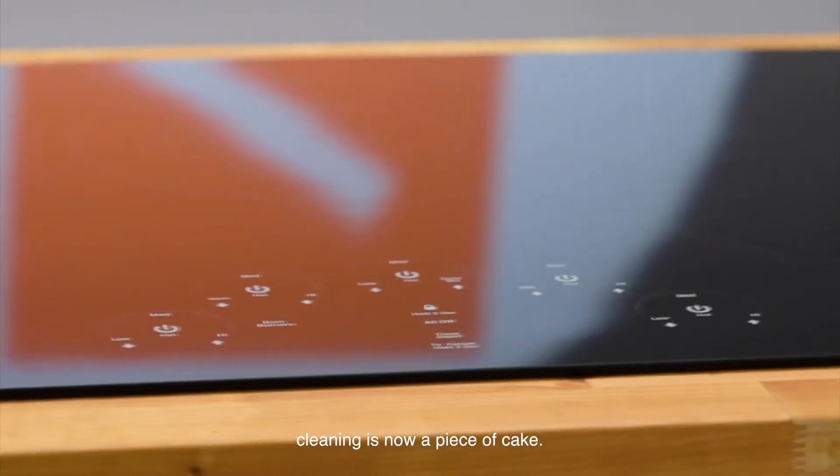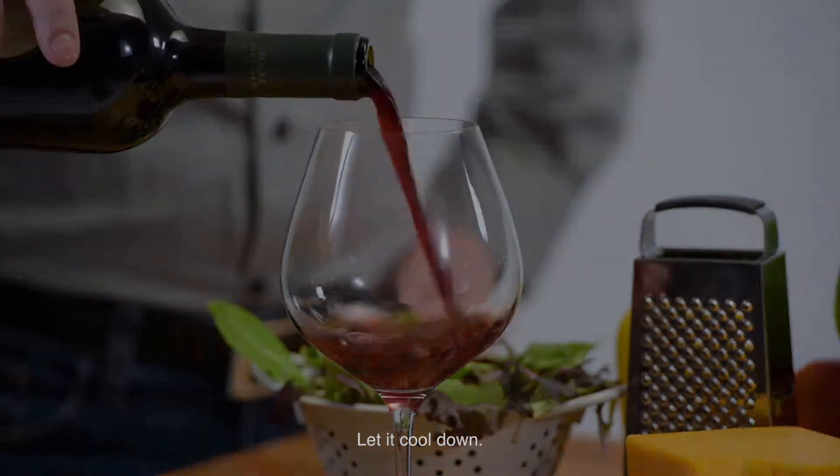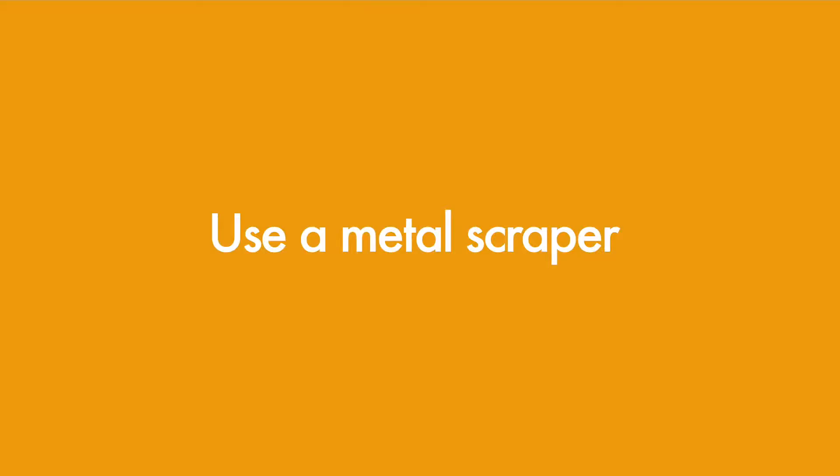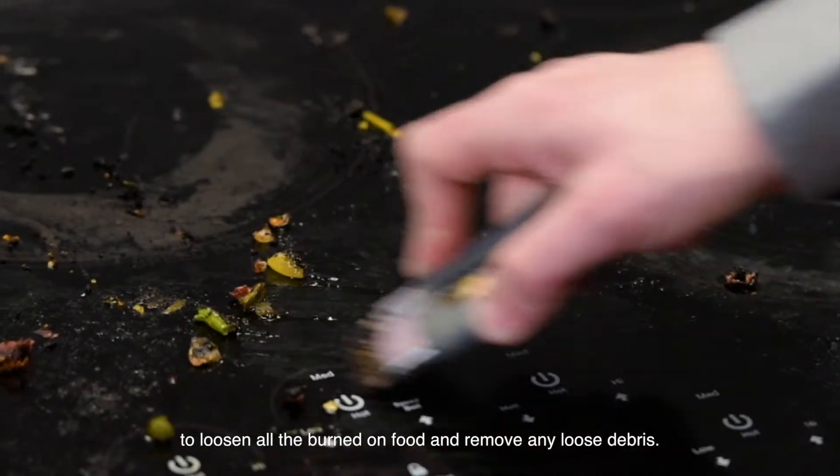Because no matter what style of cook you are, cleaning is now a piece of cake. Step 1: turn off your cooktop and let it cool down. Step 2: use a metal scraper with a clean blade at a 45-degree angle to loosen all the burned-on food and remove any loose debris. Don't worry — your Eurocara cooktop is designed to handle it.